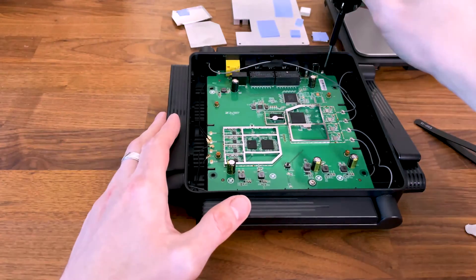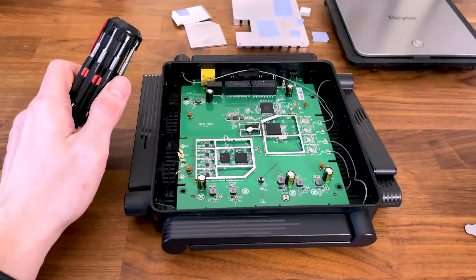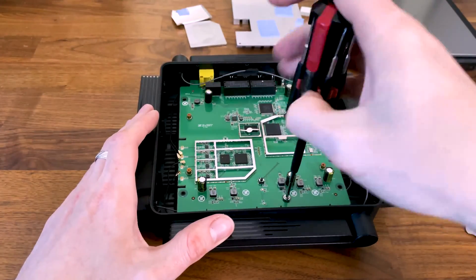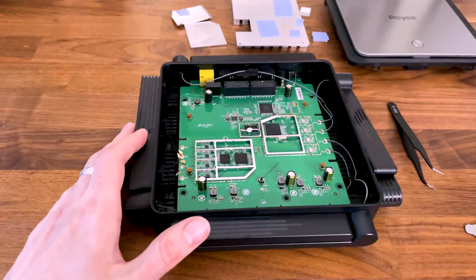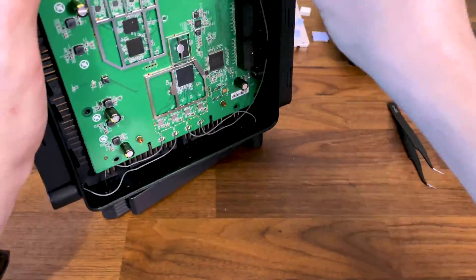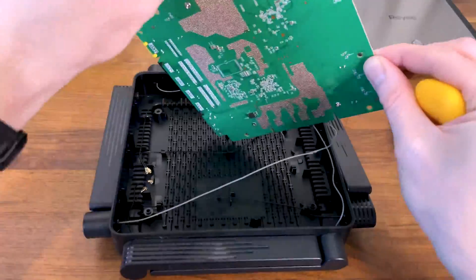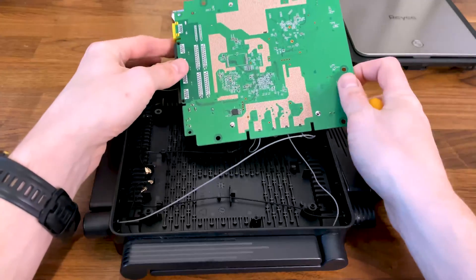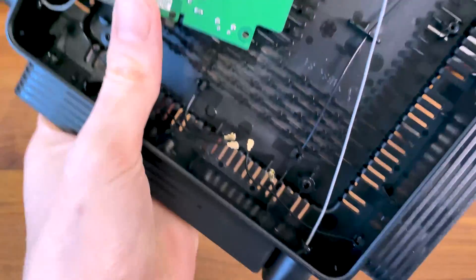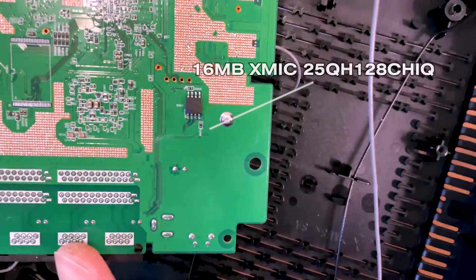I noticed that the flash memory chip is missing, and of course it's on the other side of the PCB. So I detach the four antenna connectors and turn the board upside down.